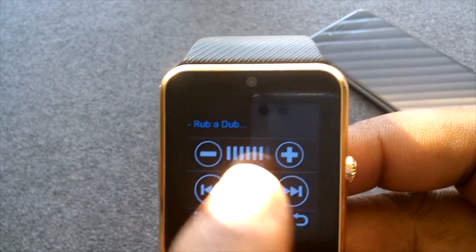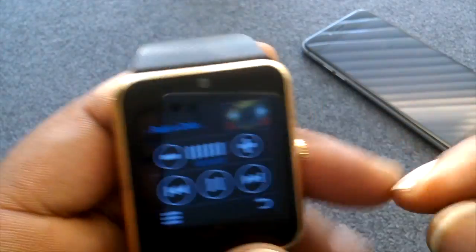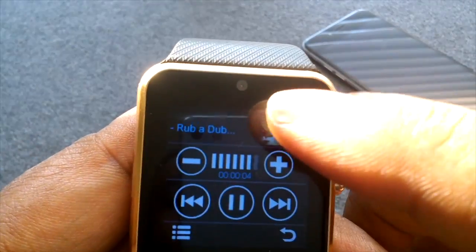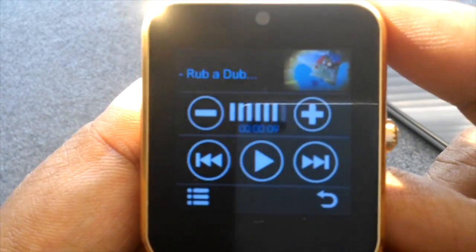Double tap on the AVI file and it'll bring it up. Hit play, and it plays up in the top right corner. You can tap that to make it full screen. I'm going to stop it here so there's no copyright infringement.